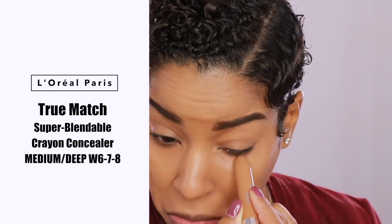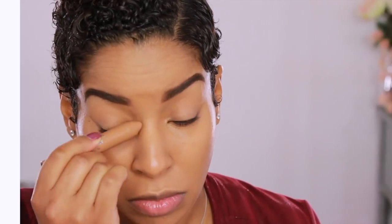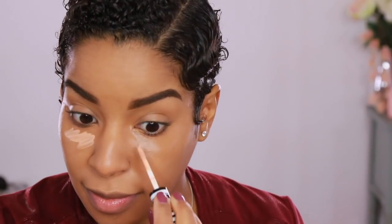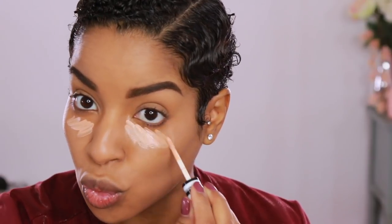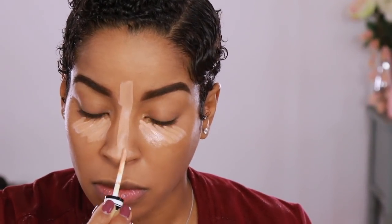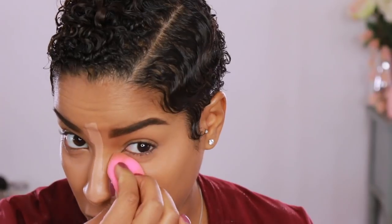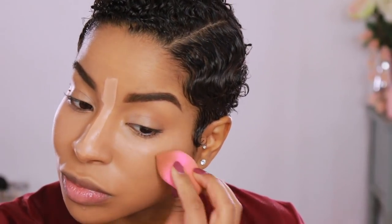Now I'm going to camouflage any darkness underneath my eyes using the True Match Super Blend Blue Crayon concealer. This color is exactly my skin tone, so you're not really seeing any product go on — it's just acting as camouflage. Then for the highlighting product I chose to go in with a lighter concealer, applying it down the center of my nose and the tip of my nose, because this is the product I'm using to add dimension back to my face.